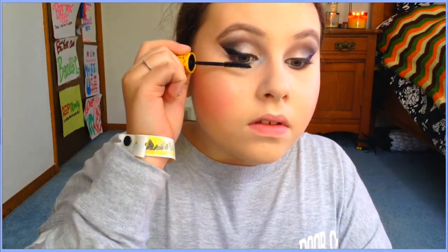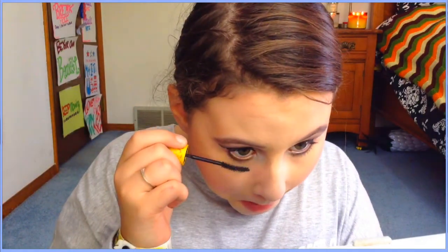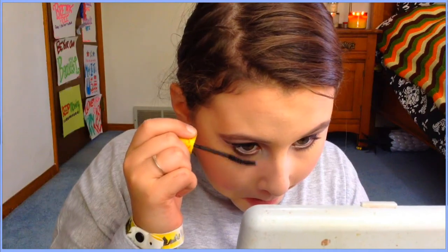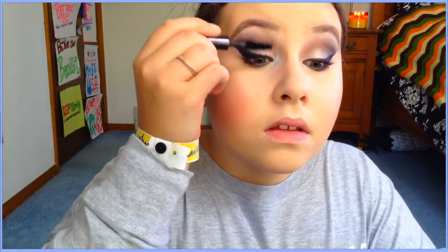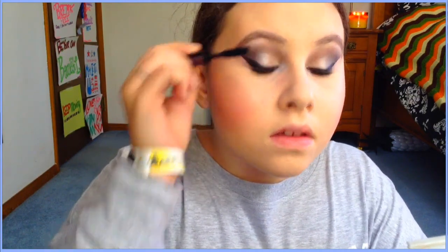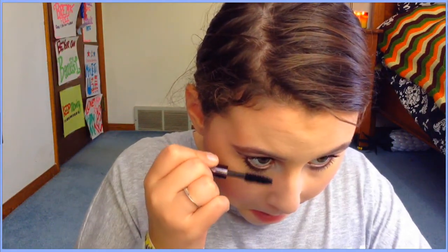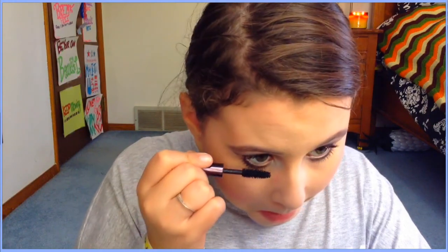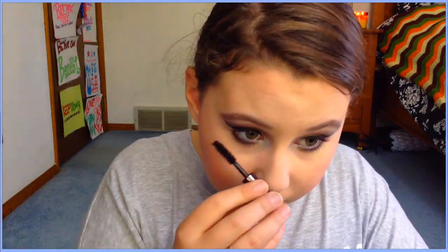For mascara I'm using my Maybelline Colossal Mascara, but I also have a new one I've been loving — the Urban Decay Perversion Mascara. It makes such a difference on my lower lashes, gets every single lash from root to tip. I would definitely recommend it.